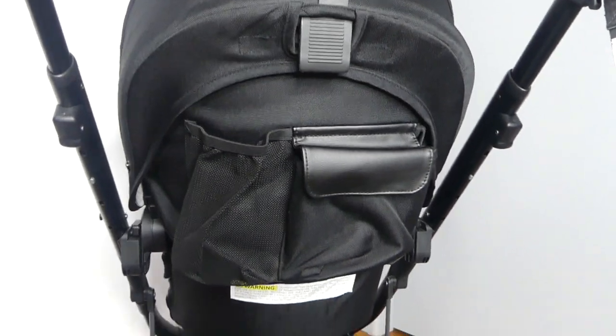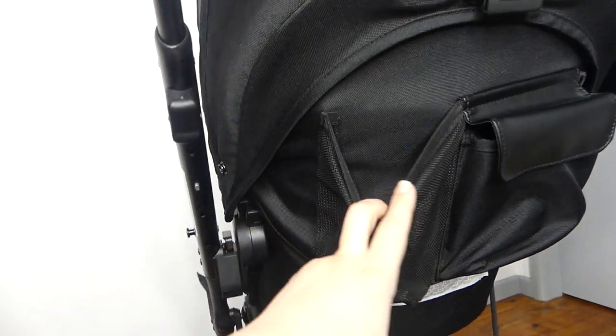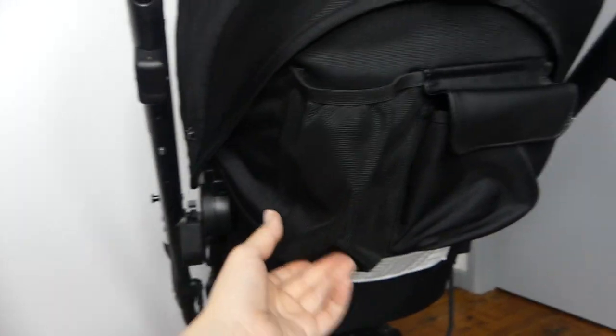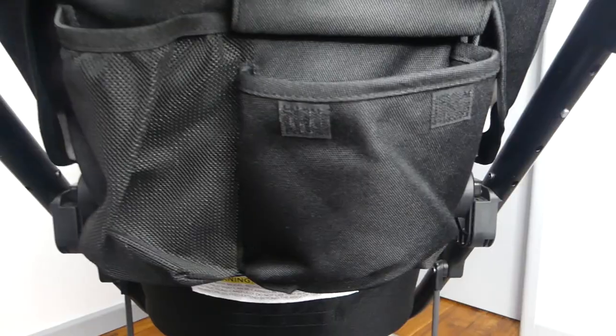The back of the seat has some really nice functions. You have a nice big holder — it looks like a drink bottle holder to me, but you could put anything in there. And then you have this nice little pouch with velcro where you could put your phone, wallet, keys, whatever else you need.